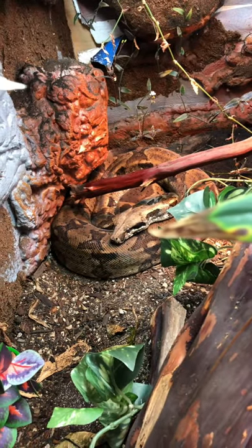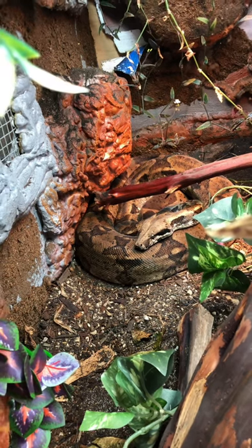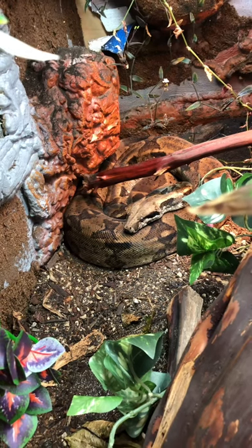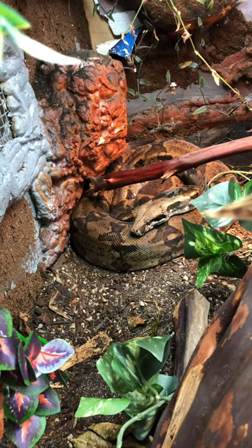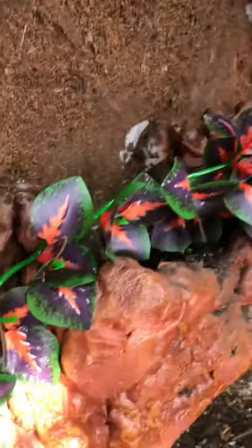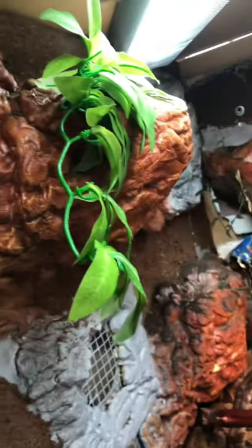After I started this project I actually rescued another snake that's even bigger than Charlie, so Charlie will move into the new one, I'll repair this one, and then the bigger snake will move into this viv since it's slightly bigger. Oh look, there's a baby isopod — can you see it? Isn't it cute? So yeah, this is how the background, paint, and everything looks after being in a high-humidity environment for about six months.